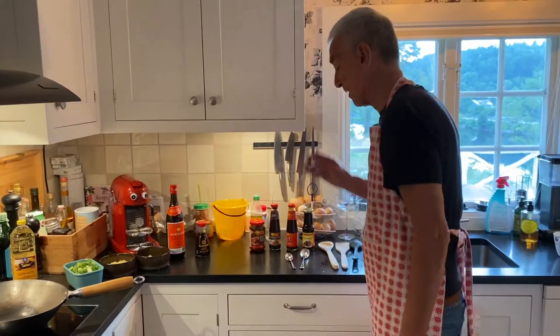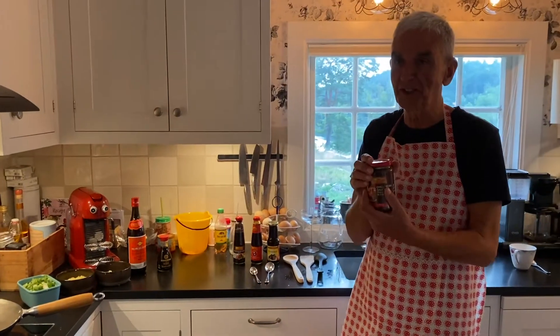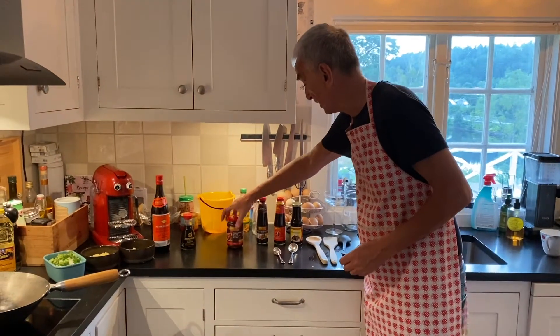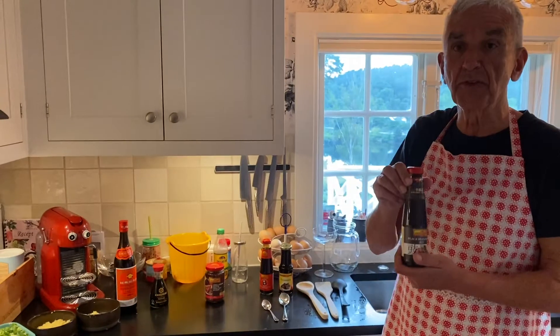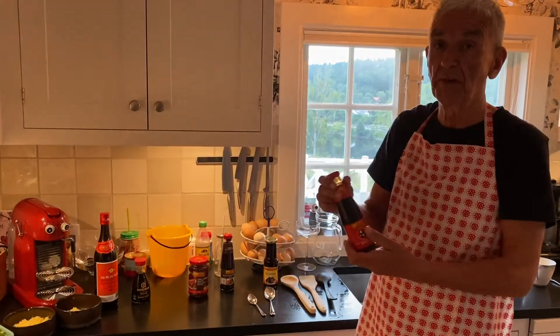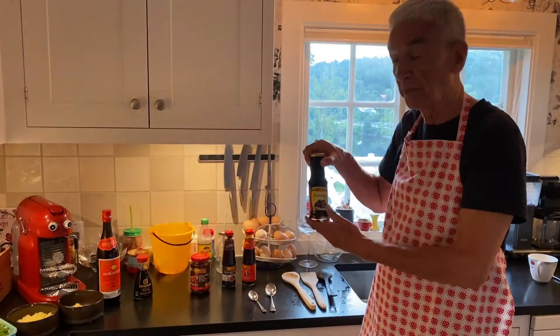Then we have our different dishes. My favourite Chinese Welsh dish is chilli bean sauce, which will go with the chicken and the leek. Black bean sauce will go with the pork dish. Oyster sauce will go with the bok choy and hoisin sauce will go with the broccoli.